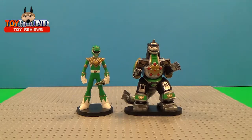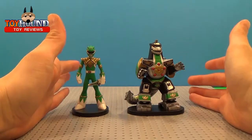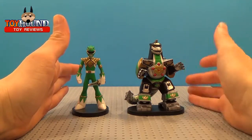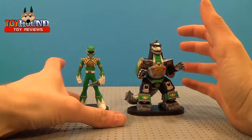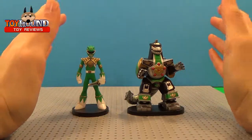Here's what you can see — the Funko Hero World Series 4 Power Rangers Green Ranger and Dragonzord Vinyl Figures 2-pack out of the package. These two figures are stylized versions of the Mighty Morphin Power Rangers character Green Ranger and what would be called a Zord — the Dragonzord.